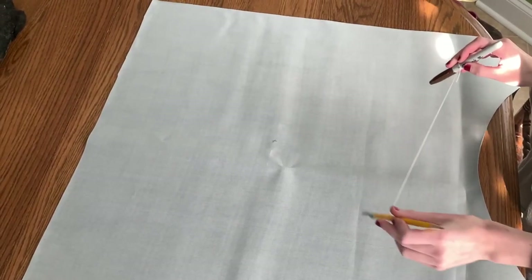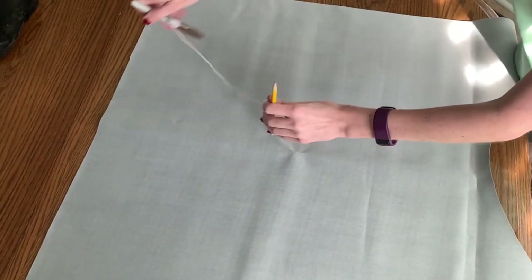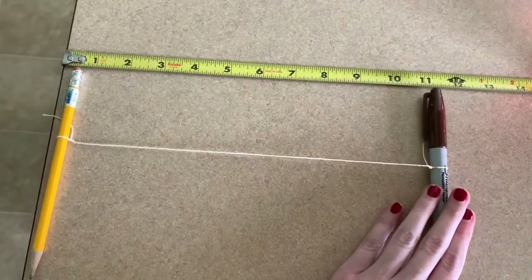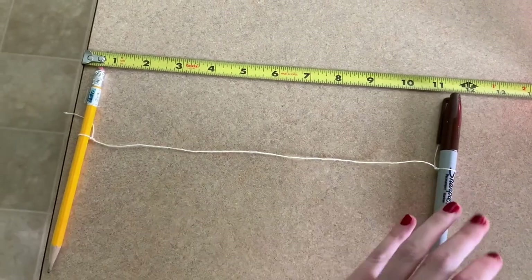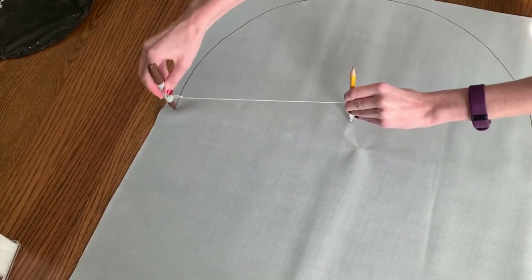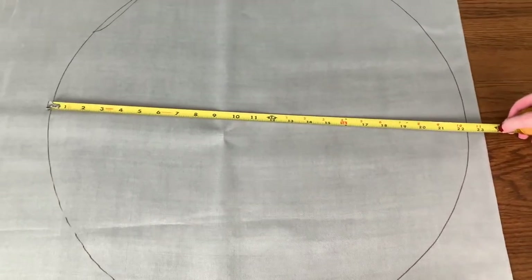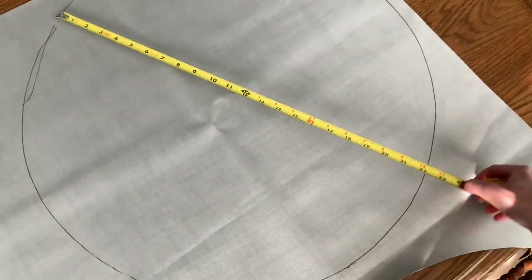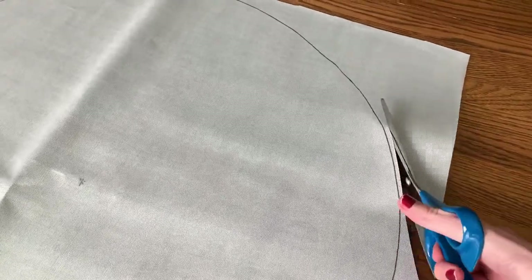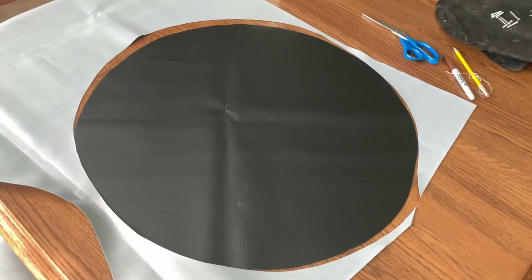Next, we need to cut out the fabric. To create a circle, I tied one end of a string around a pencil and the other end around a sharpie, making sure to use string that wouldn't stretch, tied 11 and a half inches apart — half my diameter. I planted the eraser of my pencil and pivoted the sharpie around in a circle on the back side of my fabric. Following the old adage, measure twice and cut once — I checked that my diameter was 23 inches all the way around, then cut out my circle, leaving a little extra clearance but making sure not to cross the 24-inch mark so I wouldn't run out of fabric.